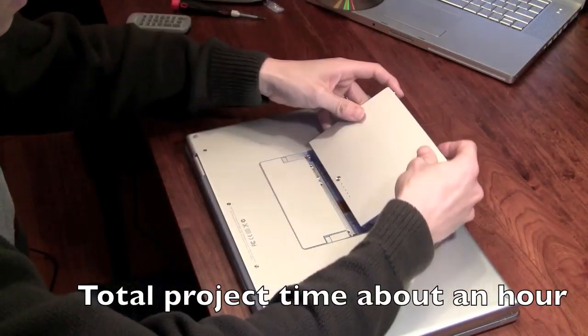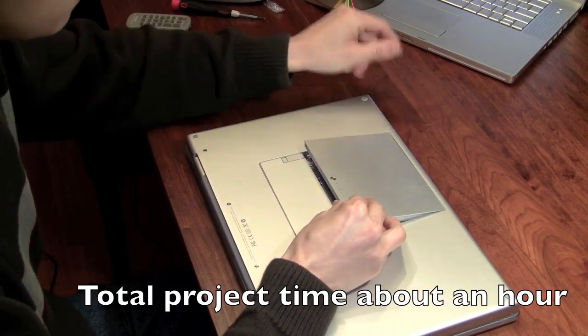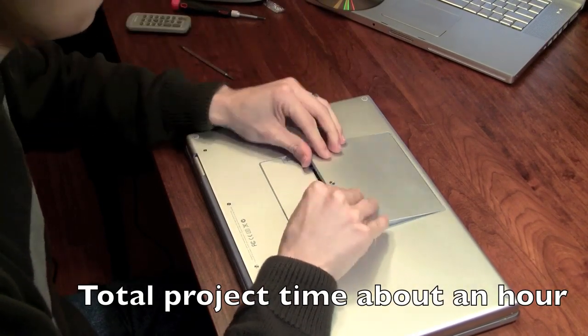Now we're going to get it back together. It's not going to smoke — because Macworld is still two months away and I don't want any trouble.